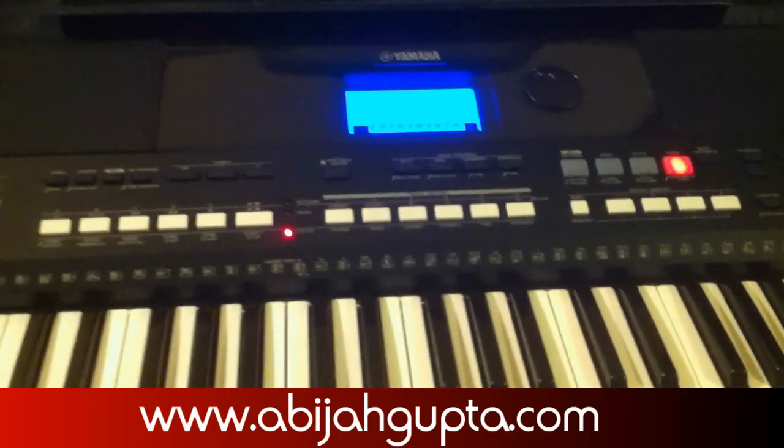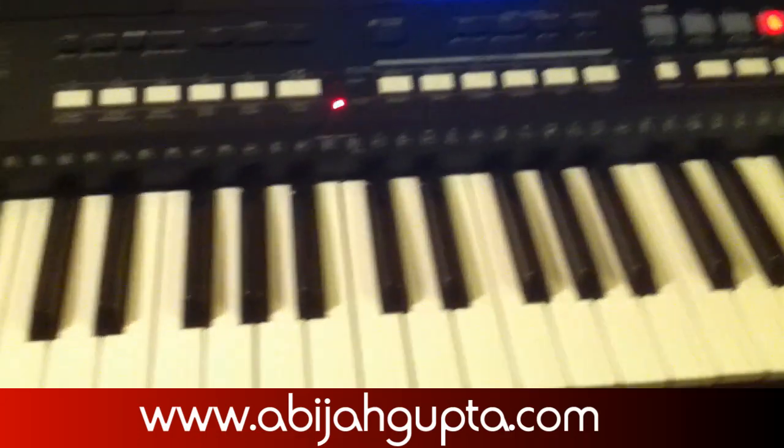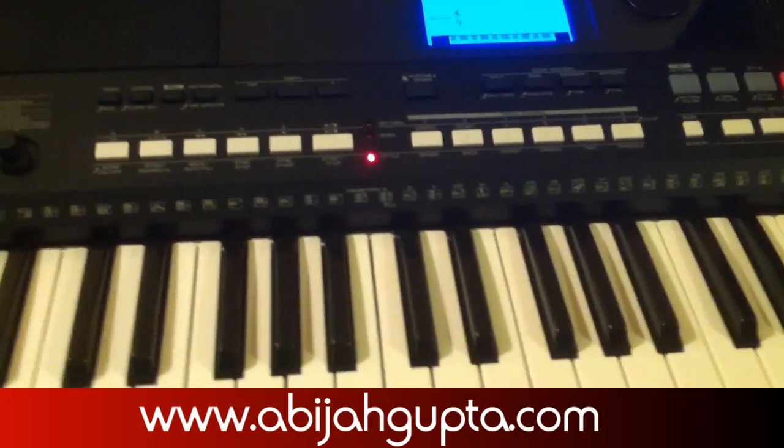What if you have a keyboard which has a USB out? Like this one right here — this is the Yamaha PSR-E433. This one only has a USB out; it does not have a MIDI in and out port. So what do I do now?